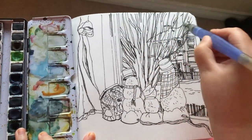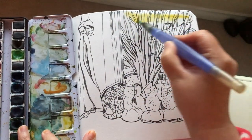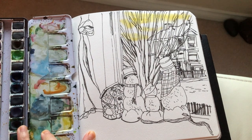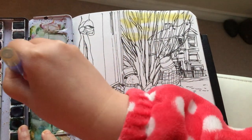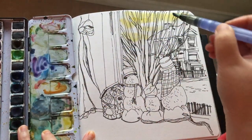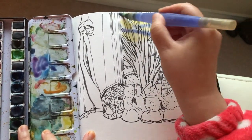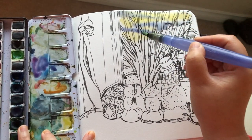I just wetted the sky area first with clear water by squeezing my water brush. Now I'm laying on some lemon yellow to show the sunshine behind the clouds. That's wet on wet. And now I mixed ultramarine blue with purple — again wet on wet — but not stirring too much with the yellow paint because I don't want it to get too muddy.